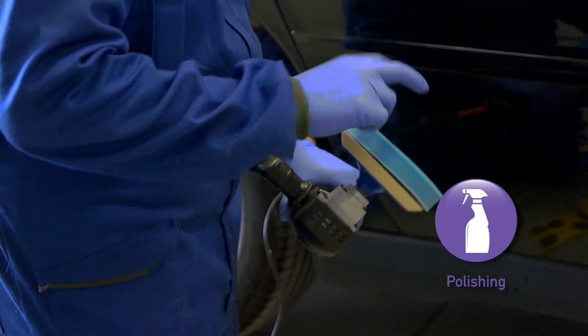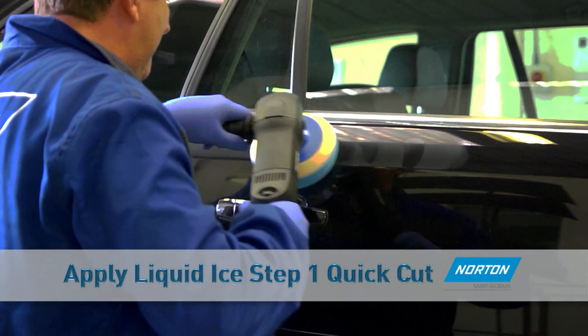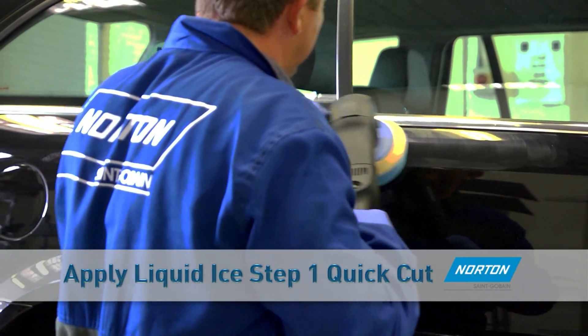To polish, start with the blue medium density foam head. Apply Liquid Ice Step 1 Quick Cut to the work area and spread with the pad before starting the machine. Polish using medium pressure at 1500 to 2000 RPM, ensuring all sanding scratches are removed.